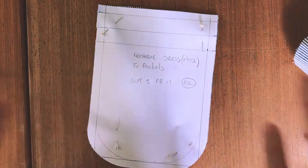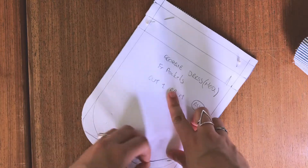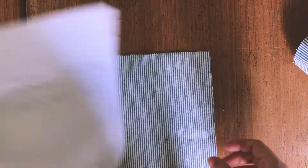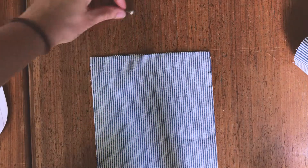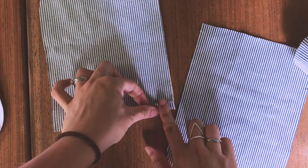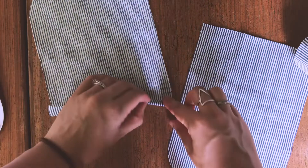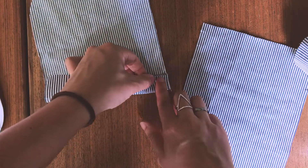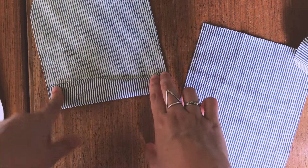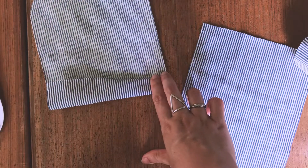That's my pattern cut out. What I'm going to do first is fold over the top part of the pocket here twice, press it, and then stitch along here with the sewing machine on both pockets, and then I'll show you the next step.